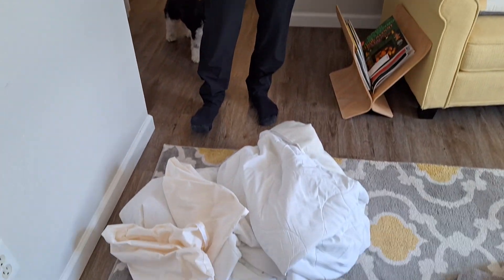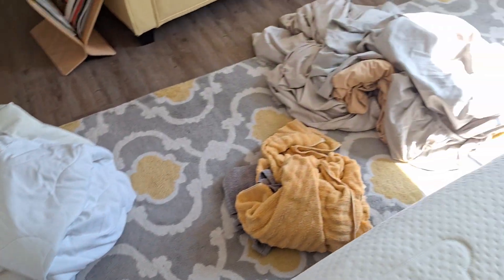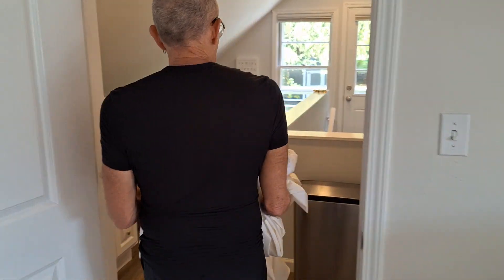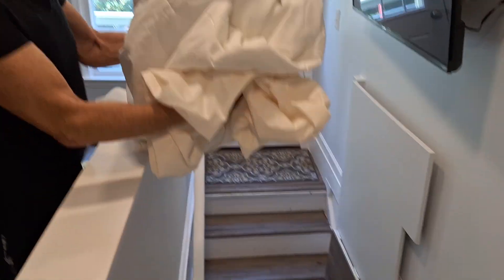The next step is to take the linens that we've removed from the apartment, collect them, and get them down to the main level and then to the basement so that we can prepare them to wash. I'm going to drop each group of clothes down the stairs and we're going to pick those up there and take them to the basement to wash.